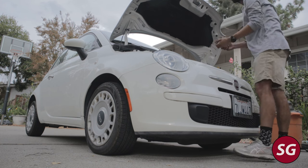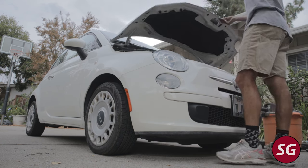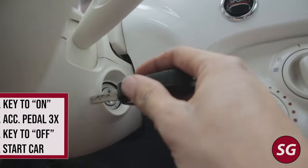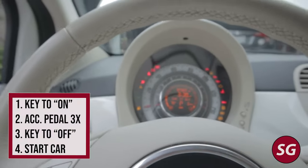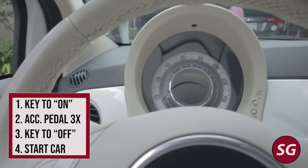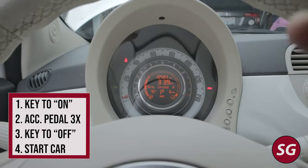Now we're all done filling the car, so go ahead and close the hood. The last thing we need to do is reset the oil change light, and thankfully Fiat actually makes this pretty simple. Get back into your car, put the key into the ignition and turn it to the on position — that's one click, the car's going to beep. Then press the accelerator pedal down to the floor slowly three times: one, two, three. Turn the key to off and then start the car, and the next time you start the car there should be no oil change message.